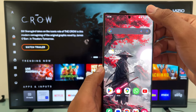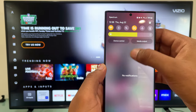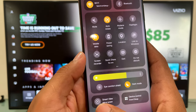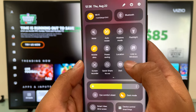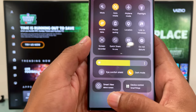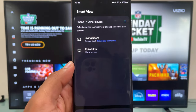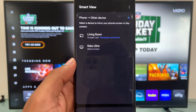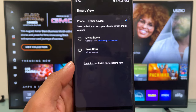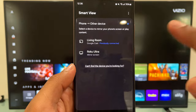Now swipe your finger from the top, and now you're going to look for Smart View. In some phones you may find it in a different location, but in this case it's located right here, so tap on it. Now your Android phone is going to look for available TVs. Remember that your Galaxy phone is going to find your VCO TV only if your VCO TV is on the same network as your Samsung Galaxy phone.